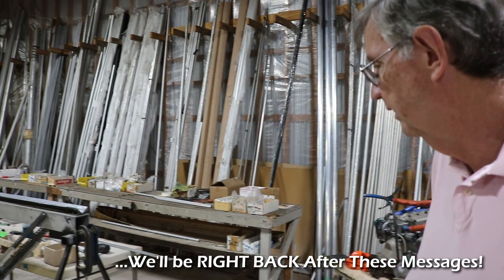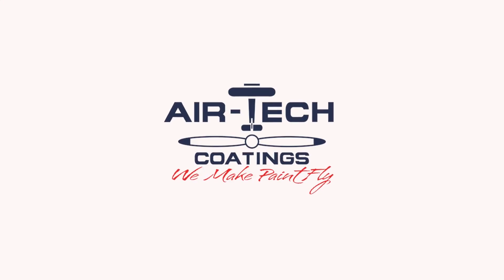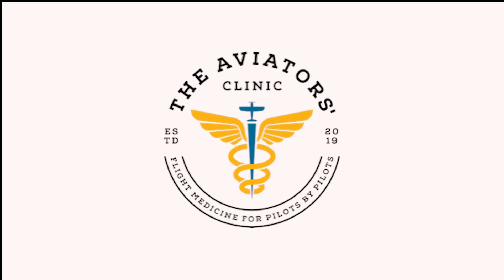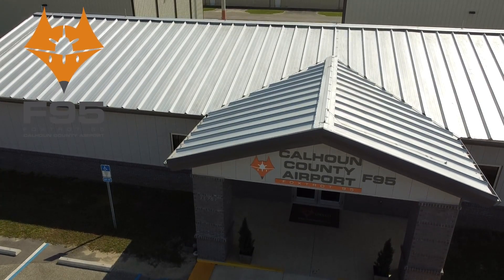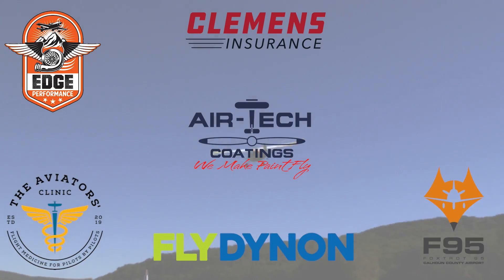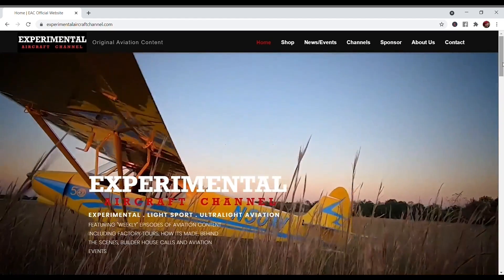We are partnering with great companies like Dynon Avionics at dynon.com, Airtek Coatings at airtekcoatings.com, Clemens Insurance at clemensinsurance.net, The Aviators Clinic at aviatorsclinic.com, Foxtrot 95 Calhoun County Airport at flyfoxtrot95.com, and Edge Performance at edgeperformance.no. Visit their websites via the links in the description of this video, and visit our website at experimentalaircraftchannel.com for events, our video library, affiliate products, aviation merchandise, and more.